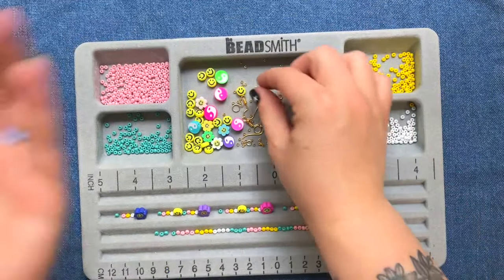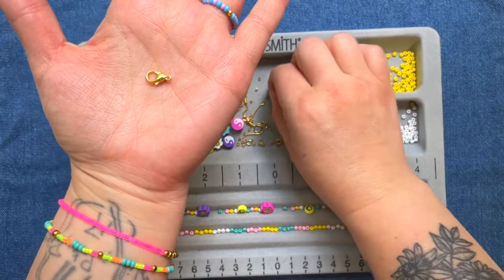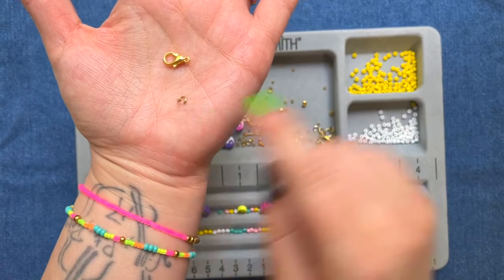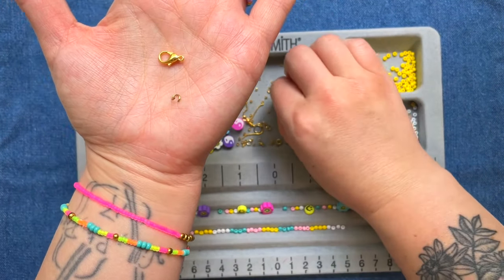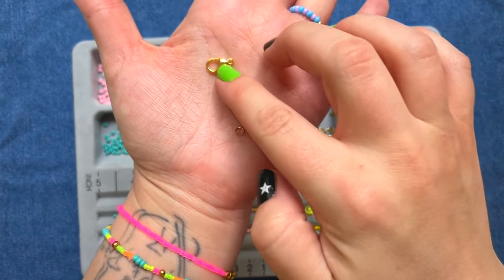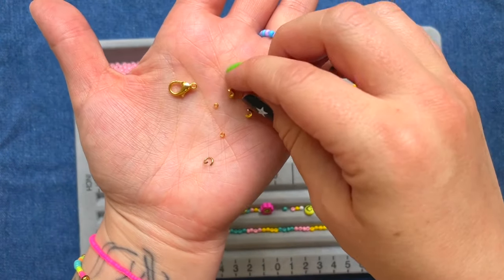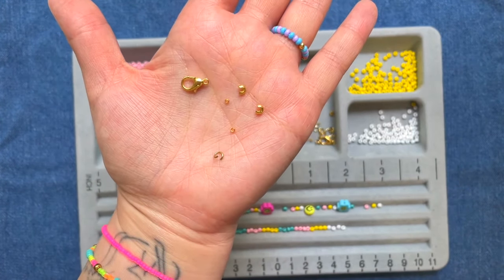So the findings we're going to be using are the lobster clasp of course, jump rings — you're going to need at least two of those — crimp beads, again you're going to need at least two of those, and then crimp bead covers which look like this little letter C; you'll need at least two of those.